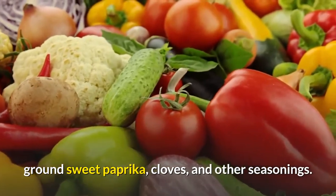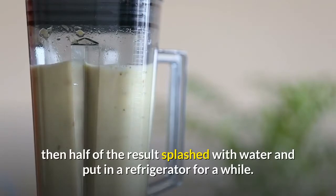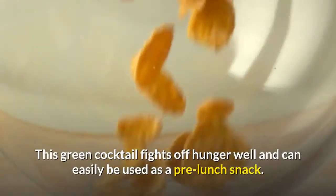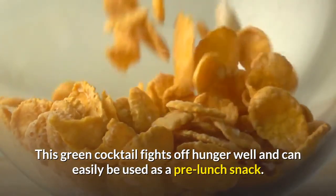All of the prepared ingredients should simply be ground in a blender, then half of the result splashed with water and put in a refrigerator for a while. This green cocktail fights off hunger well and can easily be used as a pre-lunch snack.